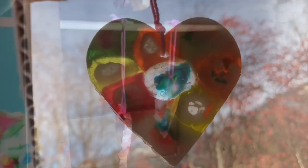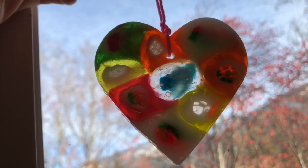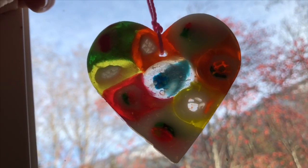Now remember, anytime you're doing a craft — especially with something sharp or with heat — you always get a parent to help you. Thank you for coming to Tiny Treasures. Please subscribe to our videos. Goodbye!